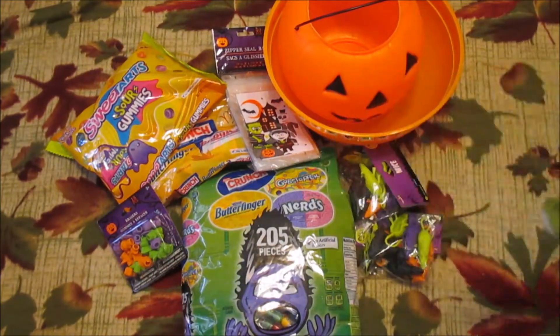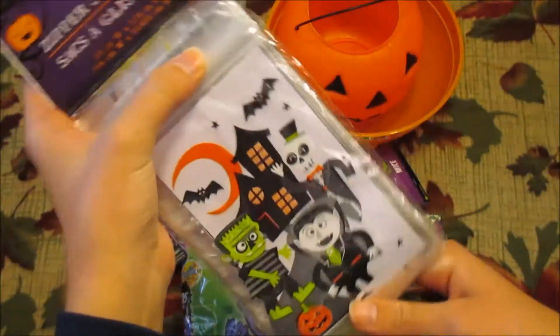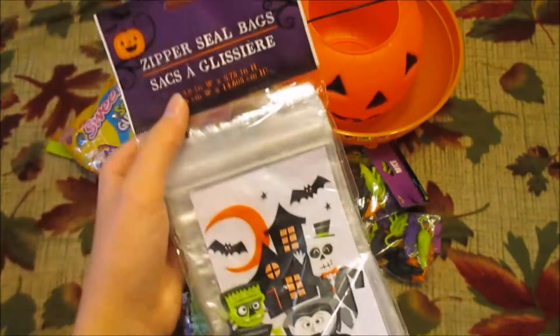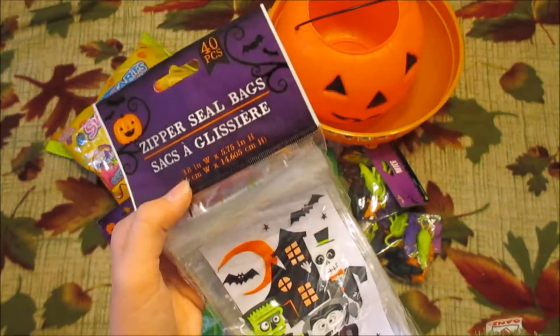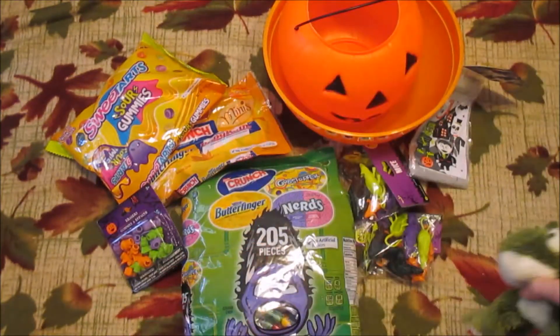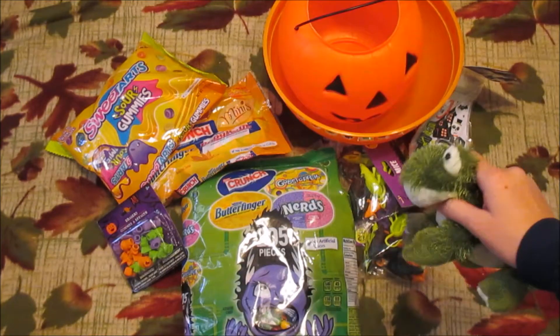For starters, I have these bags which you guys have seen before. They're from the dollar store, they're Ziploc and they have a cute design. There are 40 in here which isn't a whole lot, so we might run out. I'm also just gonna have some candy in a bowl in case we do.